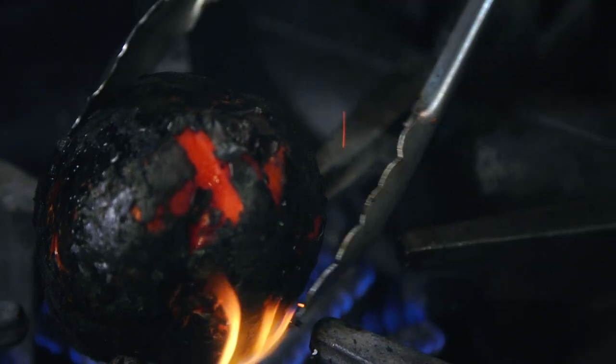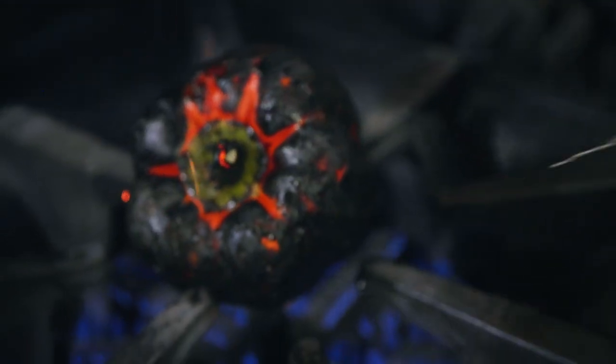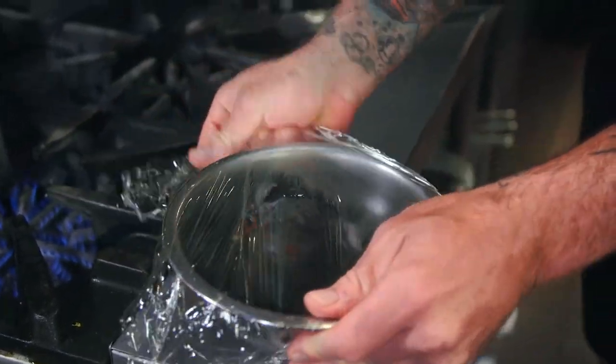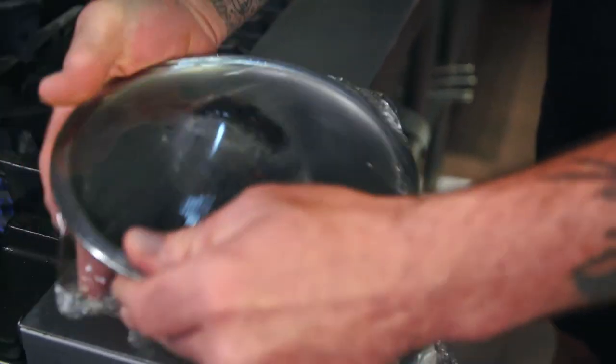So you want to do this until it's completely charred. Then you take it in a metal bowl and immediately wrap it with plastic film. You want to keep the heat in there and the heat's going to kind of steam it a little bit and then it'll make it really, really easy to take off the skin. That's it. That's all. Easy as that.